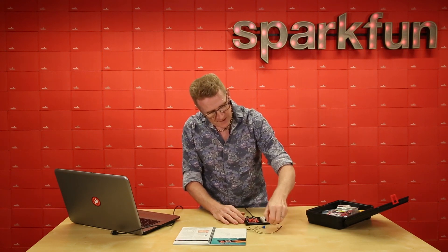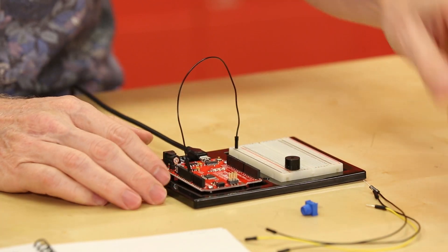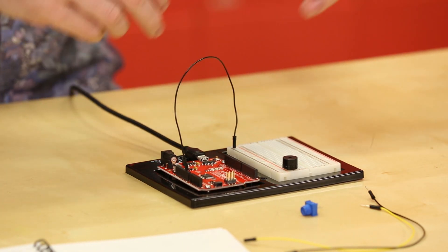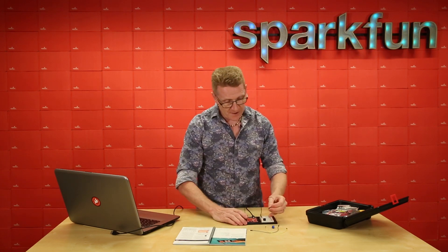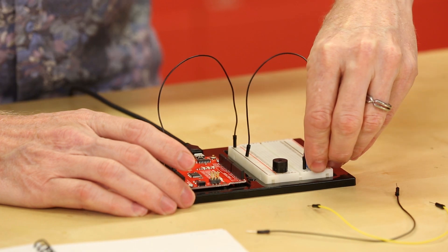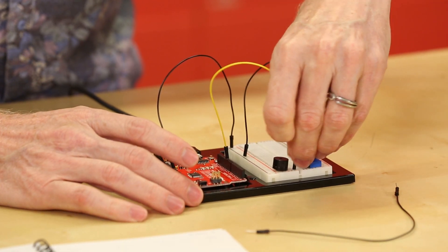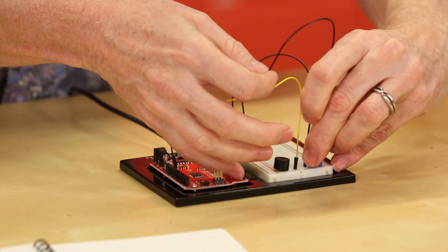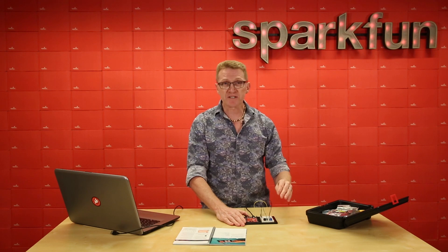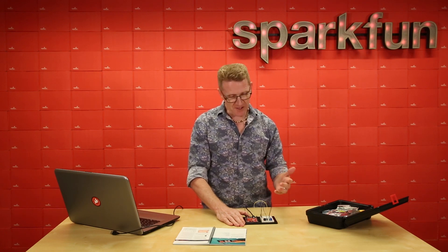We will insert our buzzer, take our ground, and run to the ground line and to the ground over on our red board. It's generally good practice when you're running power and ground to run a black wire for ground and a red wire for power. From here, we'll run another black wire from our ground line over to the other side of the breadboard, because that's going to go into one of the pins of our potentiometer. We'll run the yellow line from pin number 10 to the positive side of the buzzer. This last black wire will go from one of the outside pins of the potentiometer to the negative or ground side of the speaker. In the first circuit we were using three wires to the potentiometer because we were getting feedback to the red board. However, in this instance, we're simply using it as a variable resistor to change the volume, so we only need two wires for that.